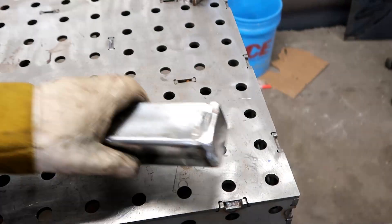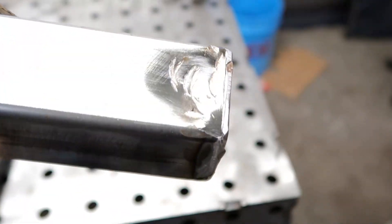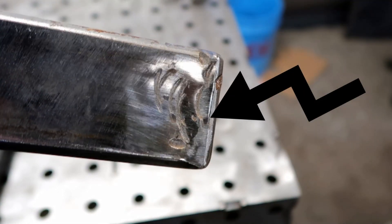I'm going to give an example here of some impact or fatigue — after a few smacks with the hammer you can see a crack starting to occur on the edge there.